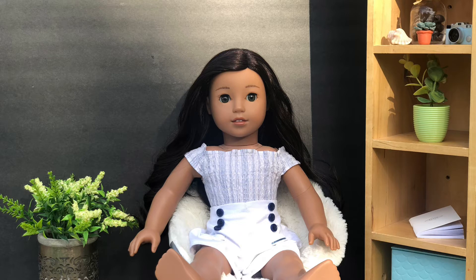I'm planning on turning this into a series, so please comment down below what hairstyle you would like to see me do next.